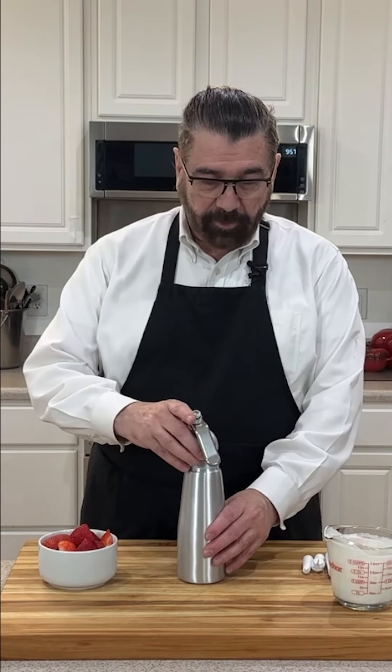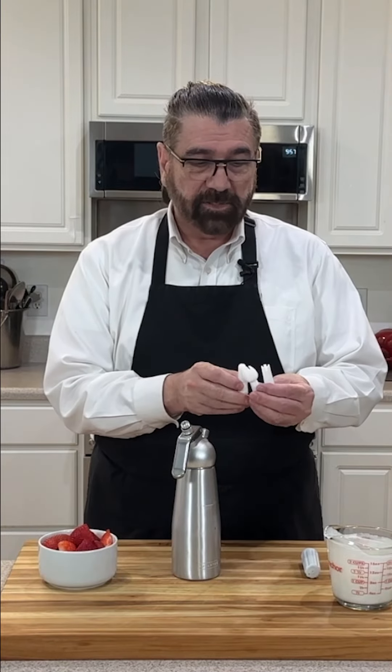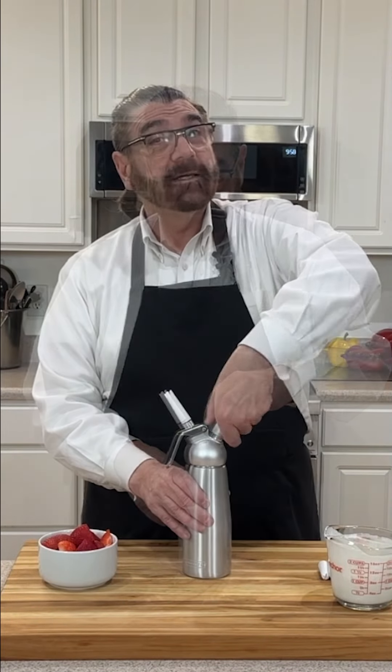I did put a little vanilla in my cream and mix that together. Now we're going to put the top on it. This one has three different tips on it, so you can put three different designs on your fruit, on your pies, and even in that coffee that you like in the morning. I'm going to use this one here and put it on. Now I'm going to take my charger and put it in there and into my device. Give that a twist on.